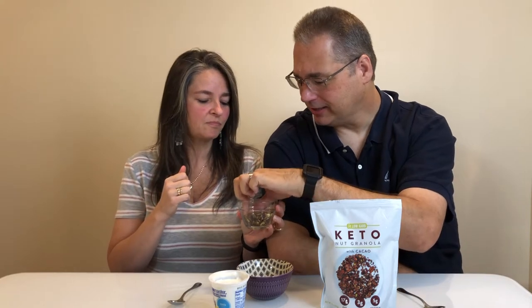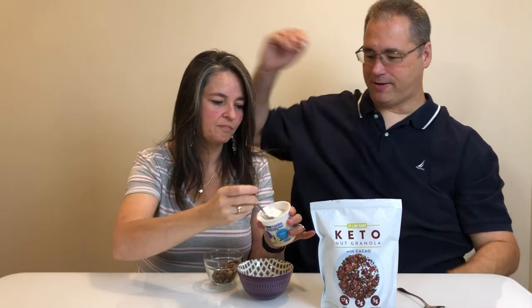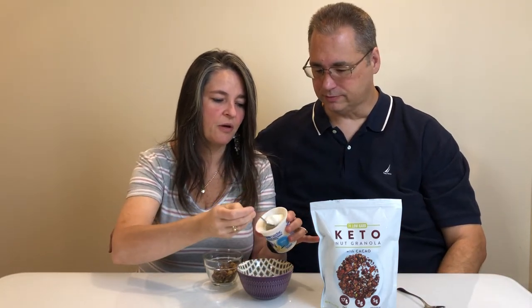I think you could kind of eat that as a snack almost just right out of the bowl. Yeah, I would eat this. The almond and the chocolate — pretty good. Now vanilla yogurt — this has almonds, sunflower seeds and pumpkin seeds.